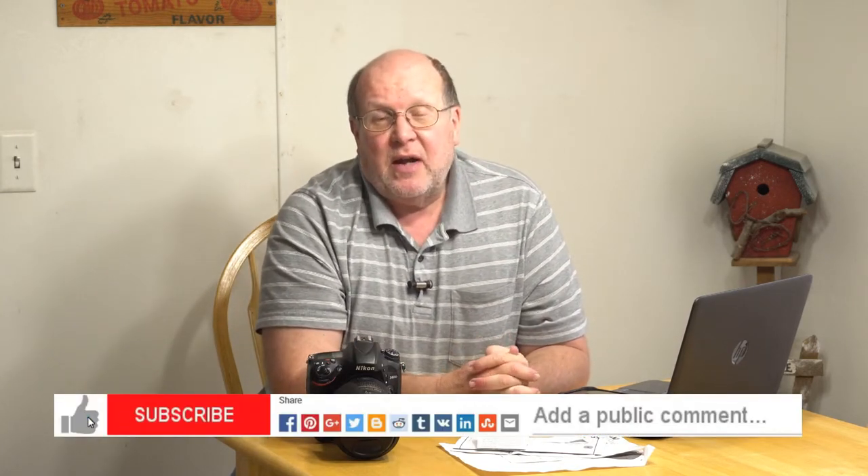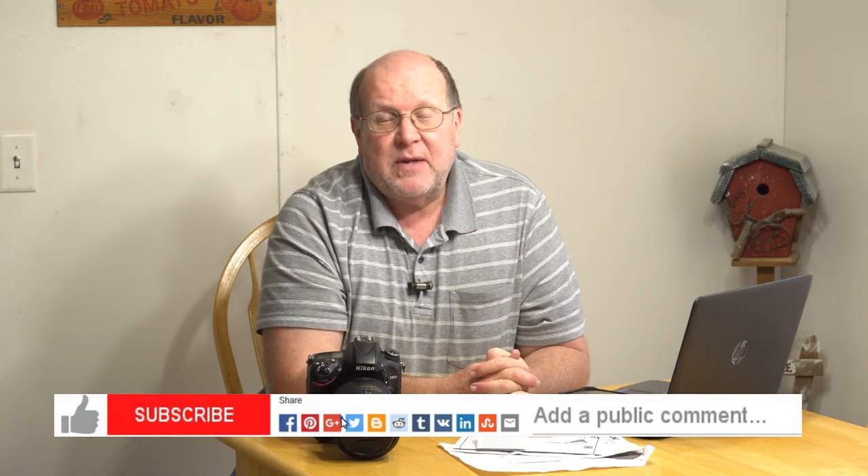This is Backpack Hack — be sure to like, subscribe, comment, and share my videos. Be safe out there and I'll see you out there on the trail.